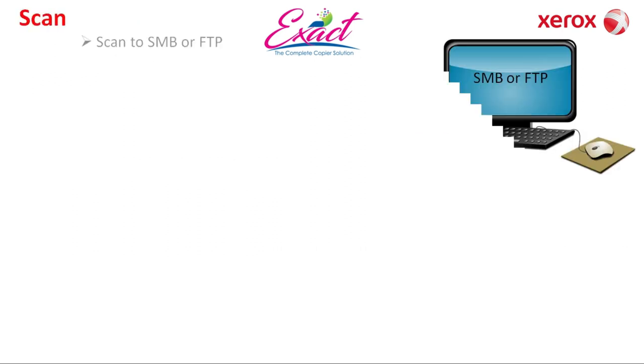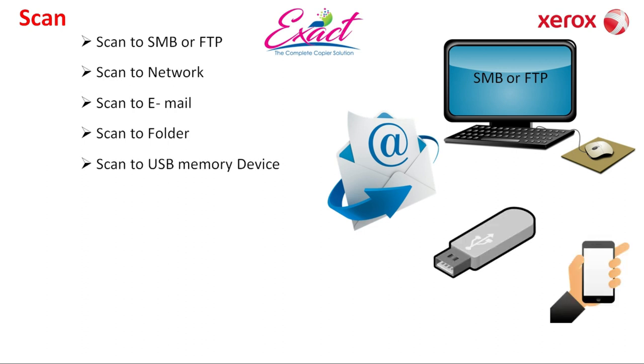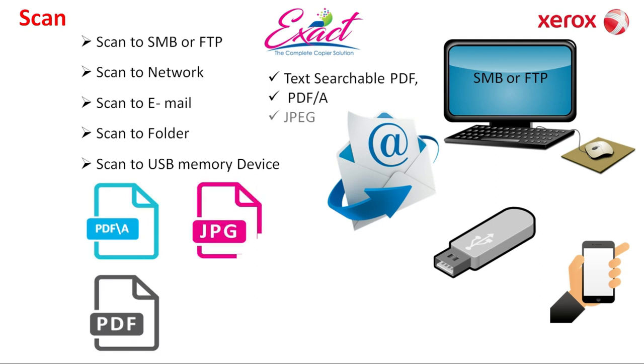Scanning: you can scan to SMB or FTP, scan to network, scan to email, scan to folder, and scan to USB memory. You can scan as a text-searchable PDF, PDF/A — which means a PDF scan file with password protection — and JPEG, TIFF, and fax formats. Internet fax and network server fax are enabled. Fax is not used much nowadays, but it is available on this model.